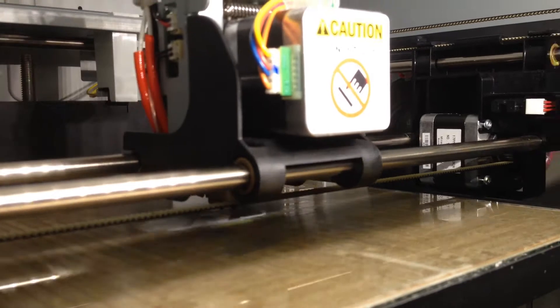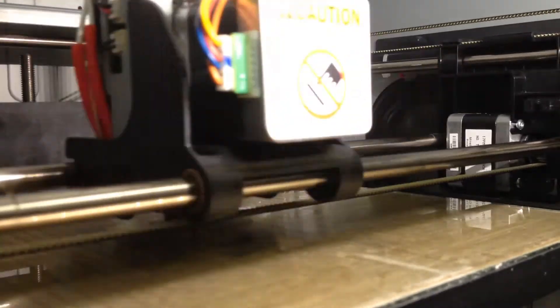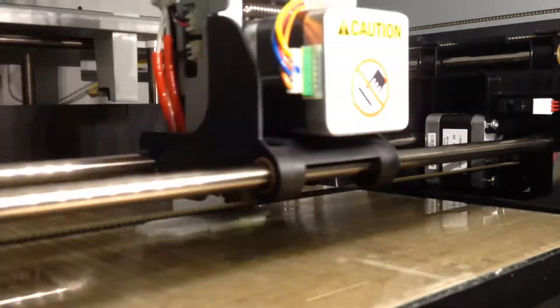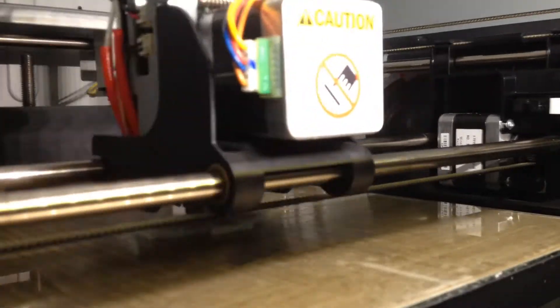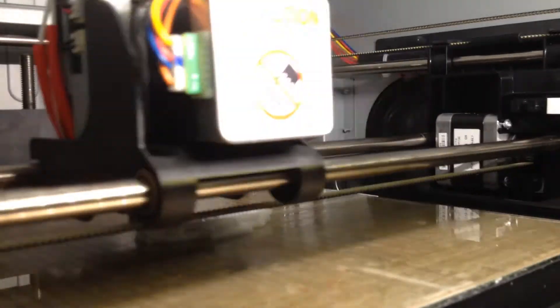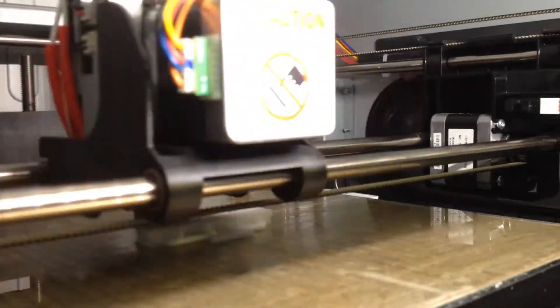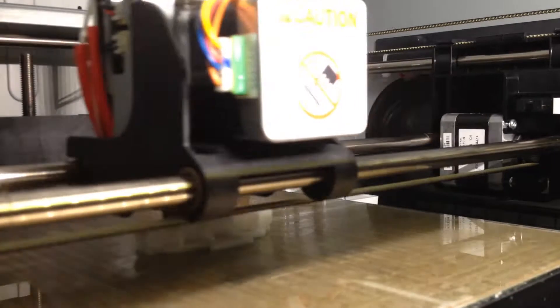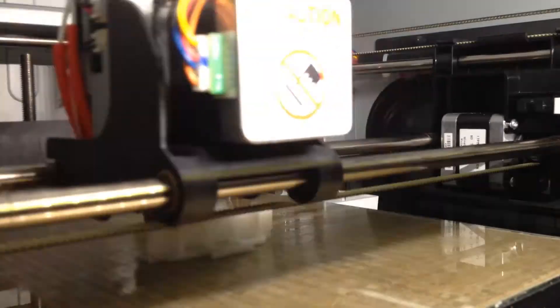What you're seeing right now is time-lapse footage compressed down from about 15 minutes of printing on my DaVinci XYZ 1.0 3D printer. This particular 3D printer can be purchased through Amazon in the US or Kogan in Australia. The beauty of this 3D printer is that it comes standard with a heated bed, so I can print using ABS plastic filament, which is the same plastic that Lego is made of.